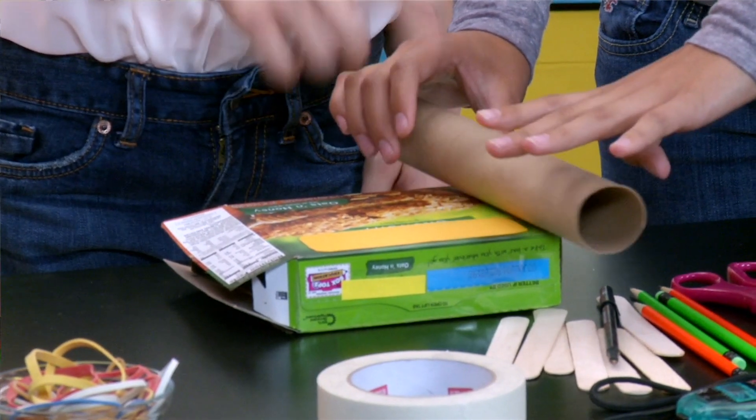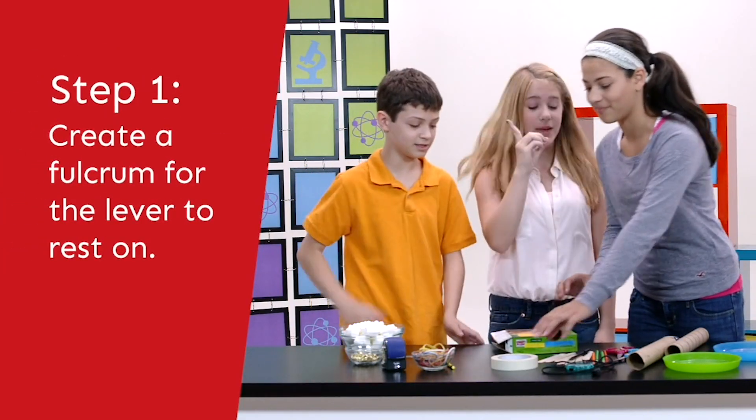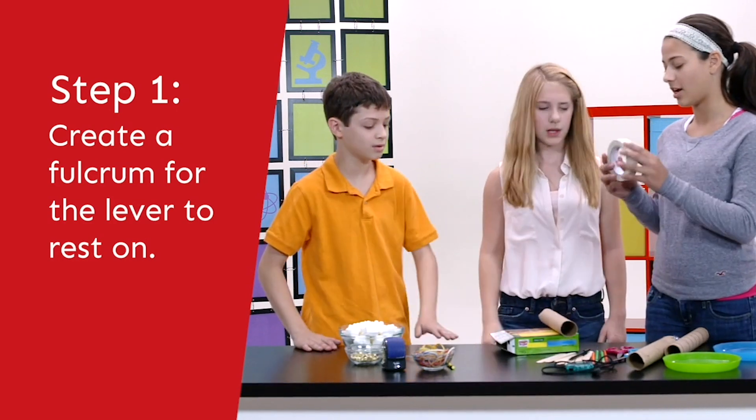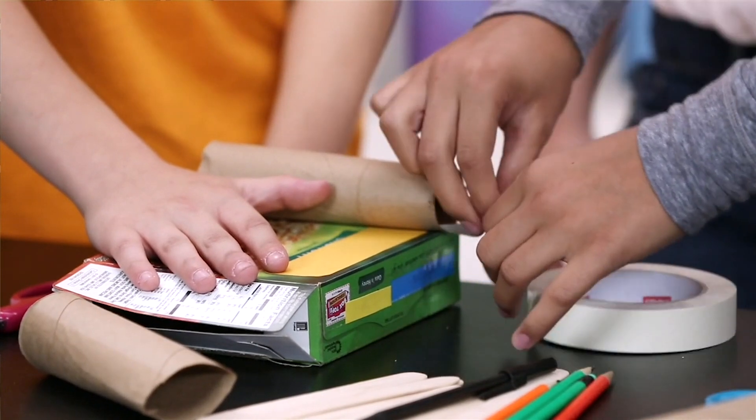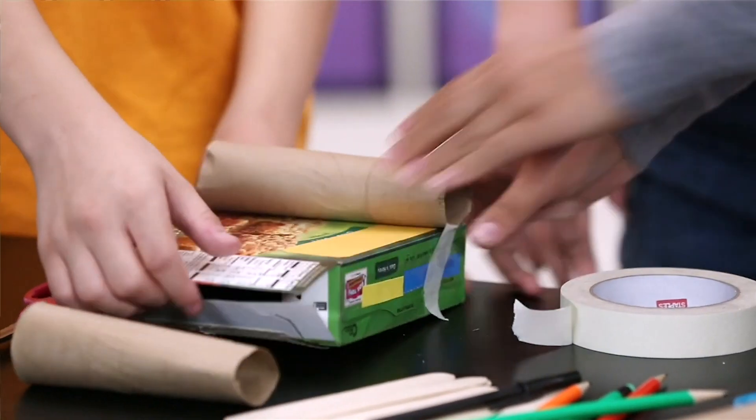Put that there for the fulcrum. The fulcrum — yes, fulcrum. Big vocabulary. And the lever will rest on the fulcrum. Yes. Good idea. Thank you. That's perfect.